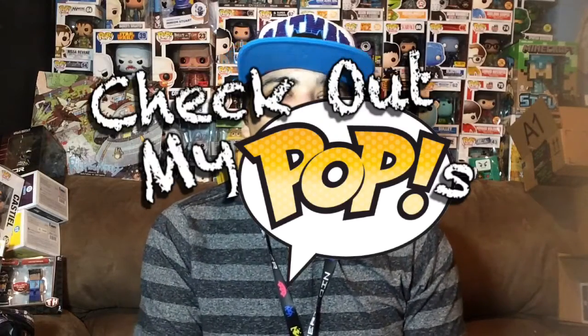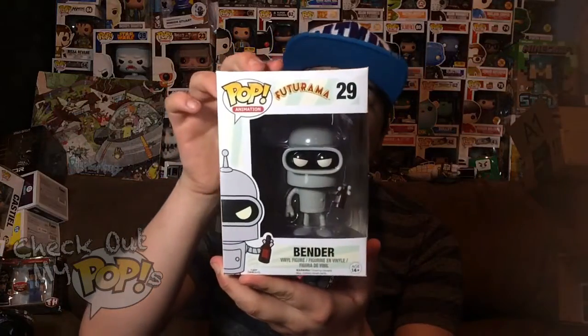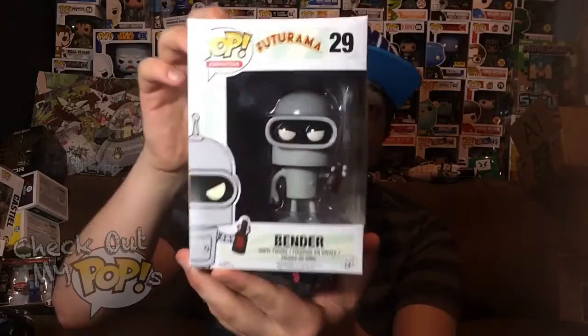Hey, what's up everybody? My name is Joey Corbin and welcome back to another episode of 'Check Out My Pops.' Today we're going to review one of the awesome Futurama Pops. I only have one right now, and this is the first one I got — this is Bender from Futurama.